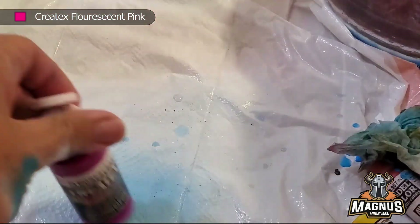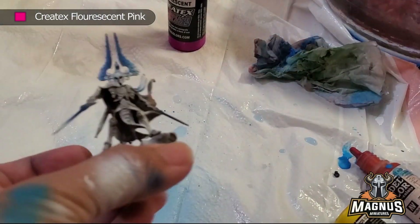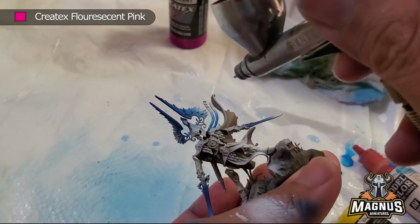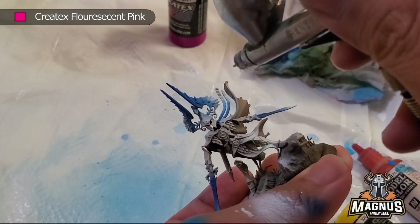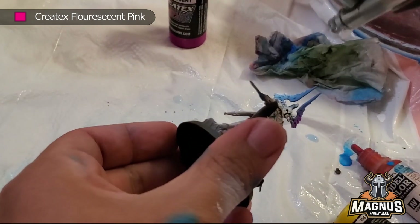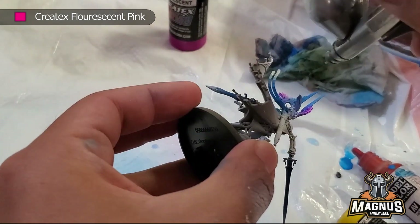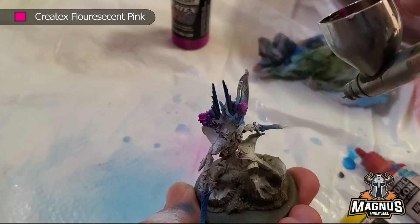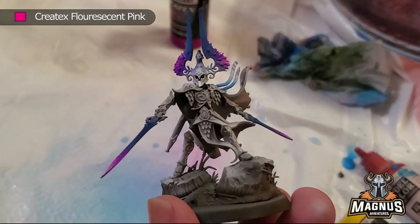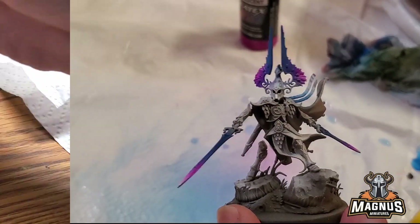Moving on, we are actually going to use my favorite color of all — the Createx fluorescent pink. Literally, I use this for every one of my models. All my Slaanesh, all my Deepkin, all my other armies use this pink. It just gives so much flavor to the army. It's really bright, but not too powerful. The color is kind of fluorescent and also transparent. The reason why I left the white on the side is so that the pink actually shows up and gives you this popping, diamond-ish color on the Light of Eltarion model.